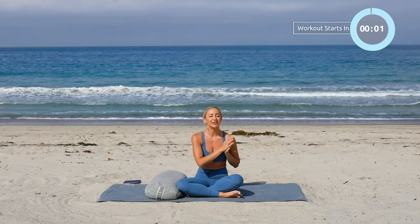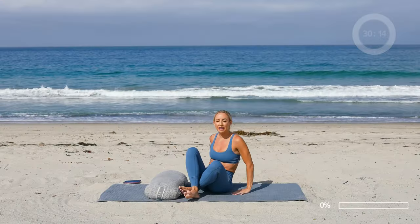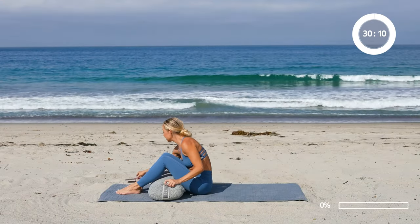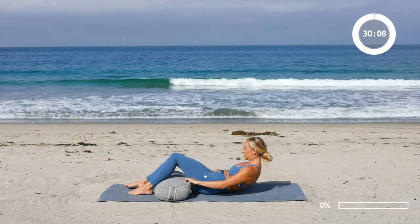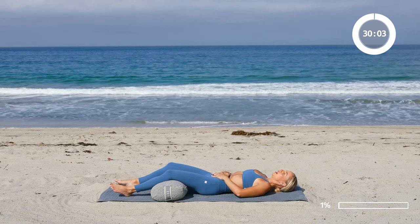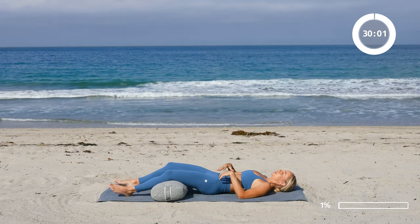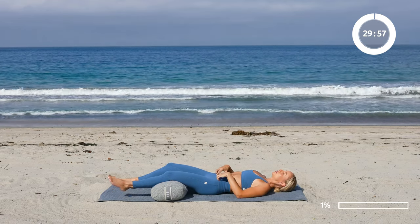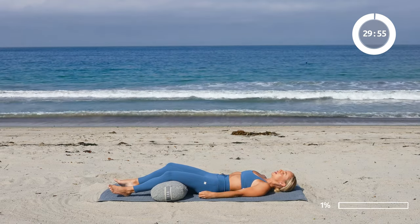I'm Action Jaclyn. Welcome to my channel if you're new. Let's get started right now. Let's begin laying down and take a few moments here to get present. I love putting the bolster under my knees — this really helps to allow my low back to sink into the floor. We hold a lot of tension in the low back, so this is a really relaxing way to start.